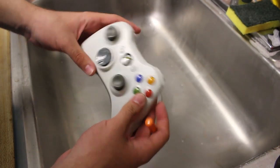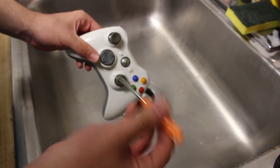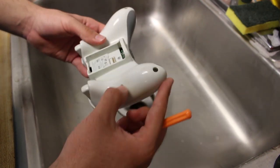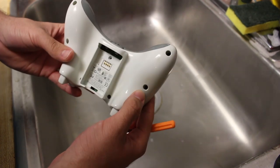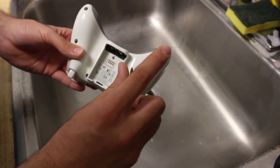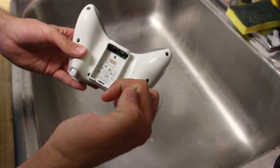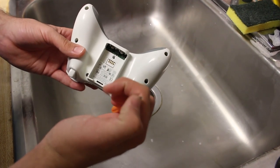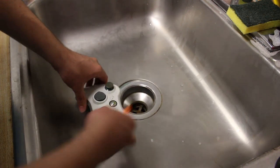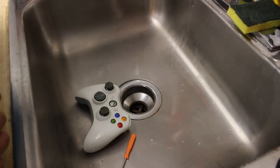First off, you're going to need the controller of choice. Here I'm using the Xbox 360 controller, and I'm using a security screwdriver — a T8H specifically. The inside of these screws have a little circular peg on them, so you need a T8H screwdriver that has a little indention right in the middle of it so you can pop open the controller.